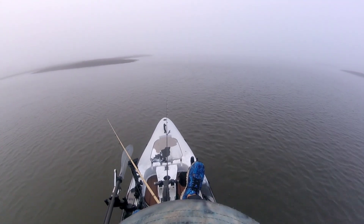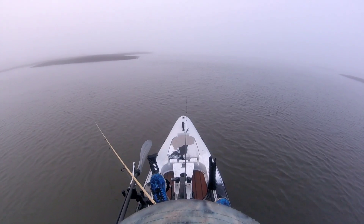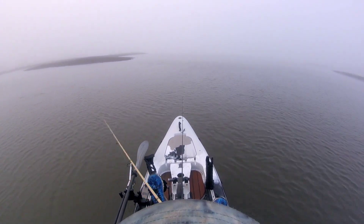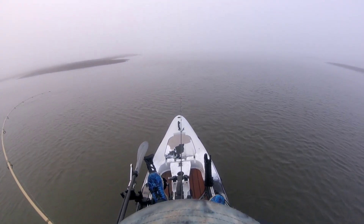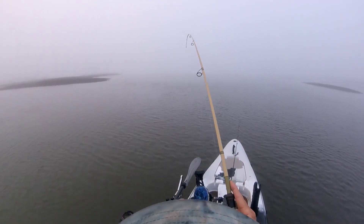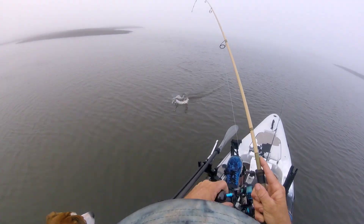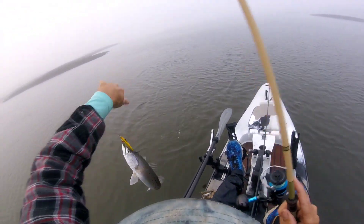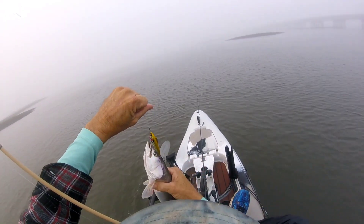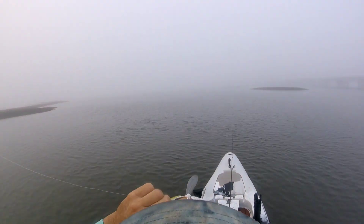Position yourself so you're casting into the flow and it's coming back directly to you if you can. Across the flow is better than against the flow. Another one — sitting in that current rip where they sit. Find a school of trout this time of year, especially sitting in a rip like this, you're going to catch several fish in one spot.